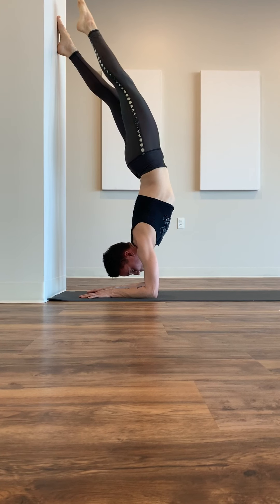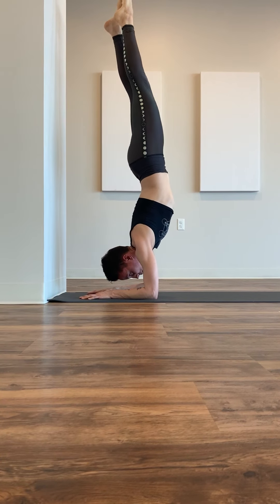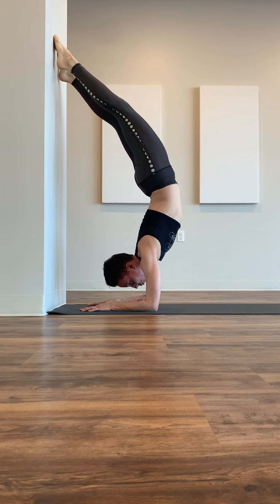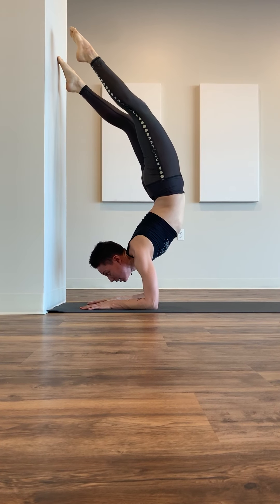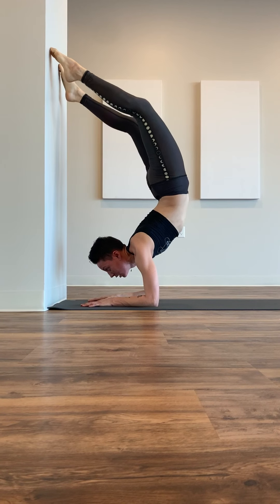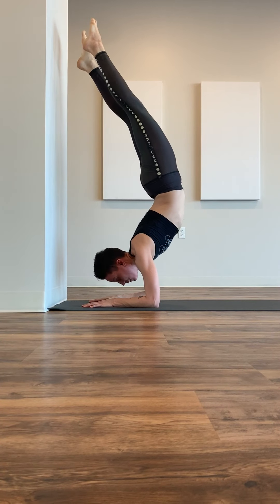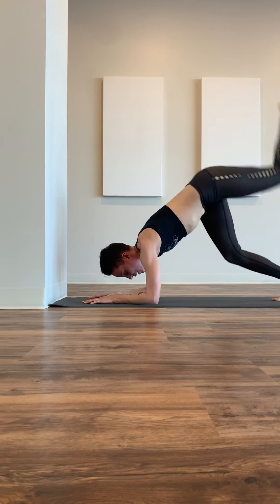From here, you can play with it a little bit. If you draw your lower ribs in, it'll help you be more straight up and down. If you bring your feet to the wall and bring your head forward, you create a backward bend — then you're starting to go more into that tiger scorpion, which is touching your feet to your head. So you can play with it straight up and down, or with the backward bend.